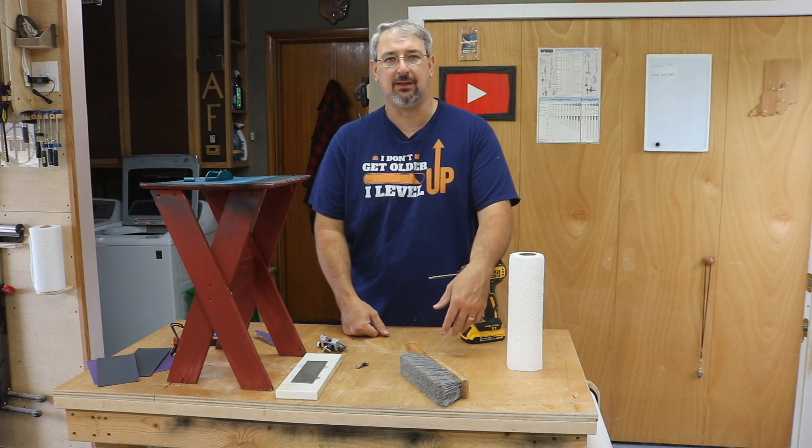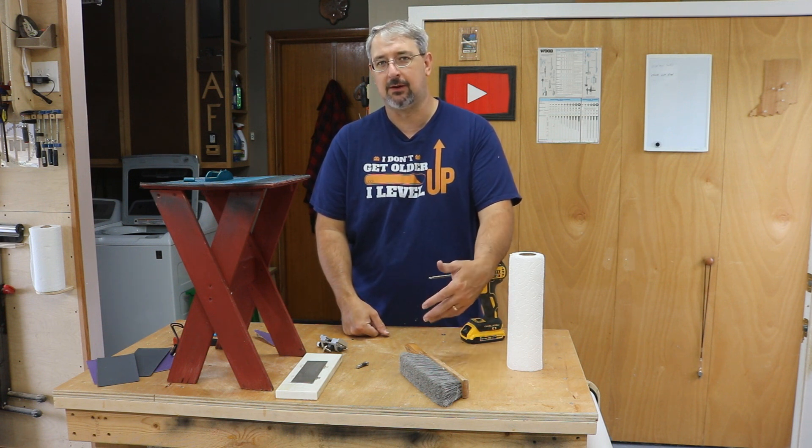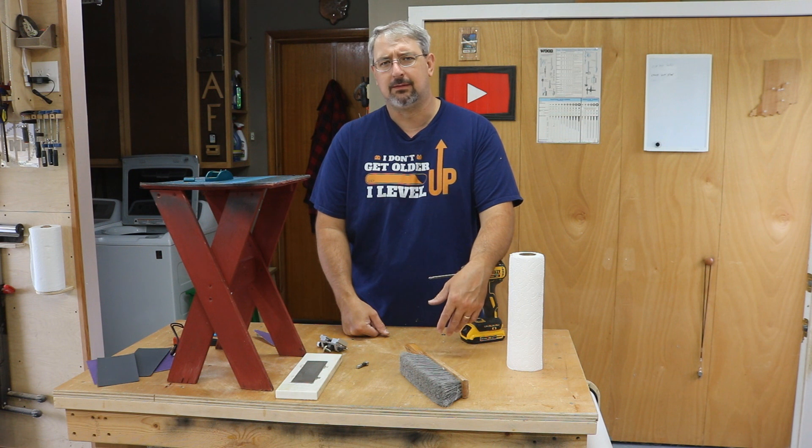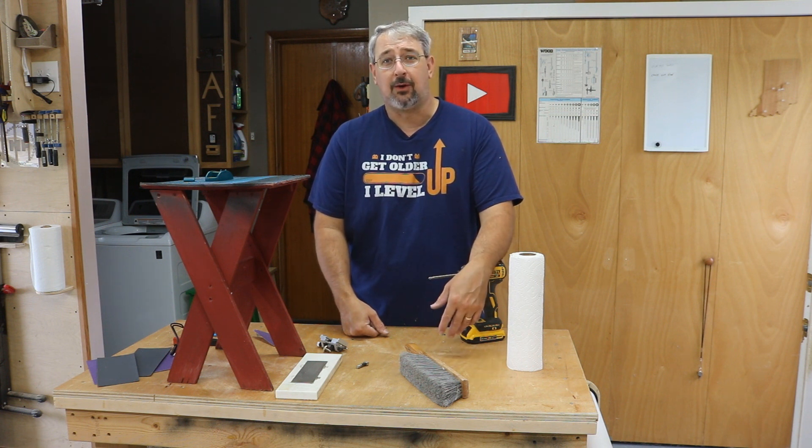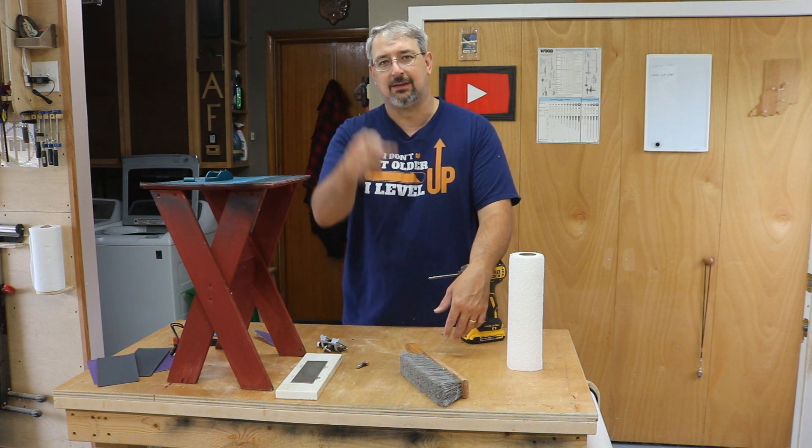That's all I got for you today. I hope you enjoyed this — I know it's a little off-key from what I normally do, but some of this stuff may help you and others in the community, and that's why I did it. Thank you for watching; don't forget to like, share, and subscribe, and as always I'll see you next time.